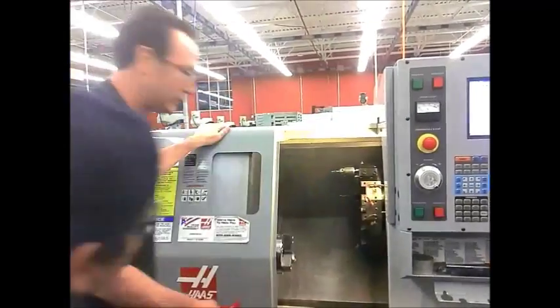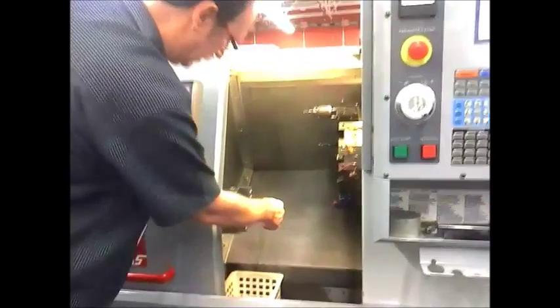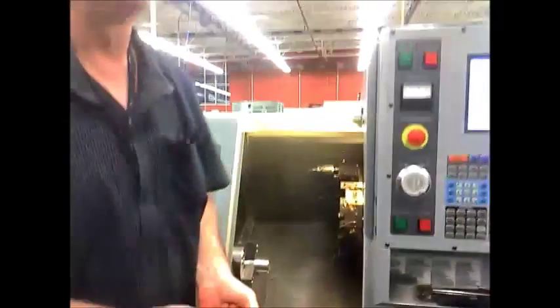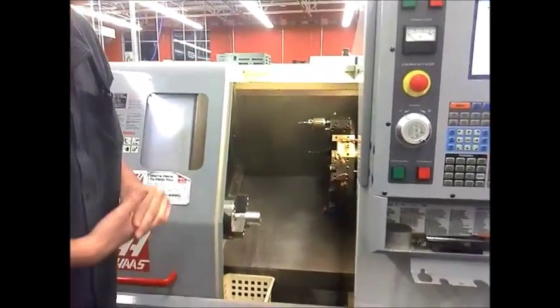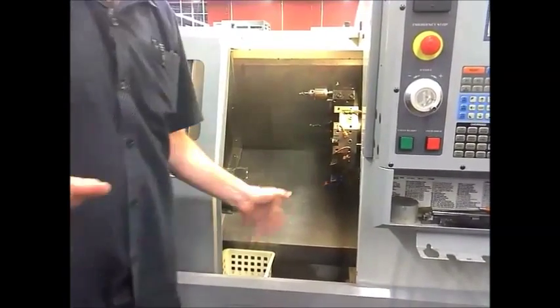See how it opens? Pour it in here and step on it again. So what I'm going to do — what we're going to do is we're going to set Z, and we're going to set it with tool number one.